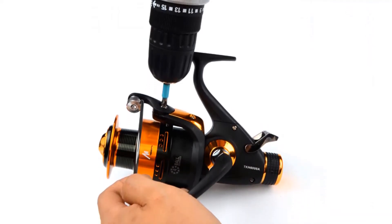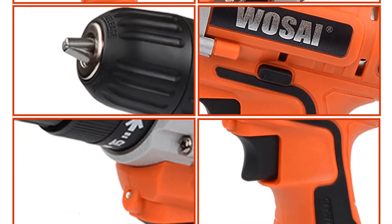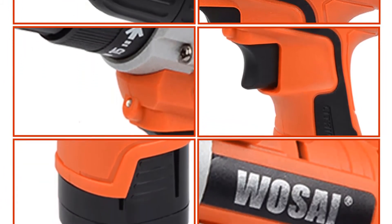The WSI Cordless Drill has dual gear mode. It drops or raises the speed of the drill without losing power and without dropping the torque. This is valuable when driving screws through dense wood.